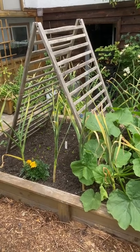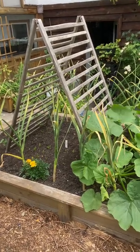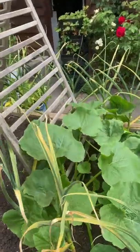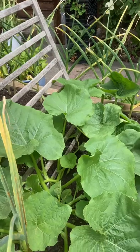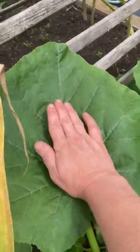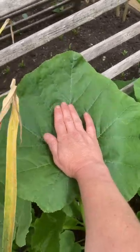My A-frame trellis is here and the squash I usually grow up it are doing quite well. You can see how big the leaves are — pretty big.